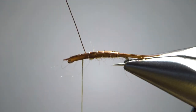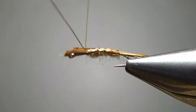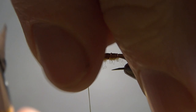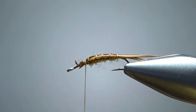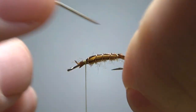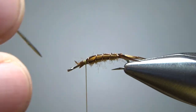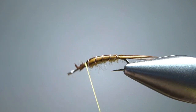When you see enough of that yellow body and you've got your goose biots on top, go ahead and catch the wire off, then snip that and the excess goose biots up front. If you need to, take your bodkin and try to get a little bit of separation on those tails. All of the ones I've done today I haven't been able to get a great separation, but some of them I can. I think that's going to be close enough.